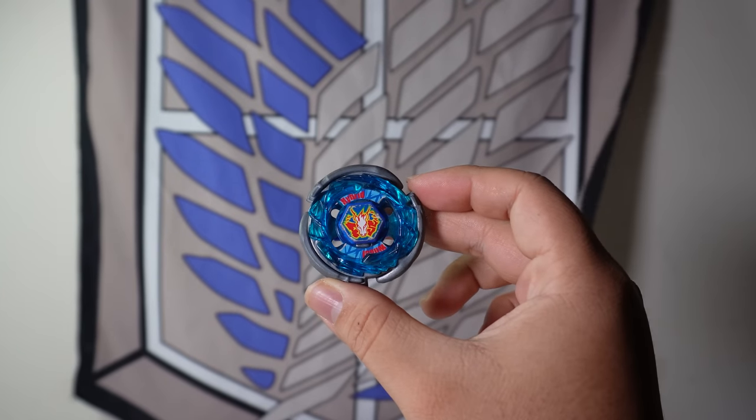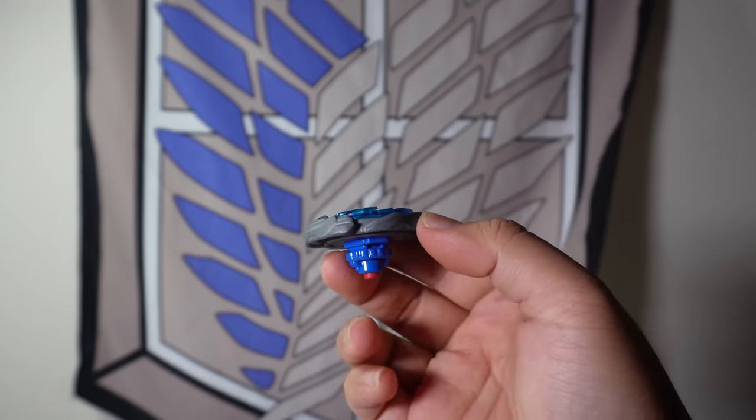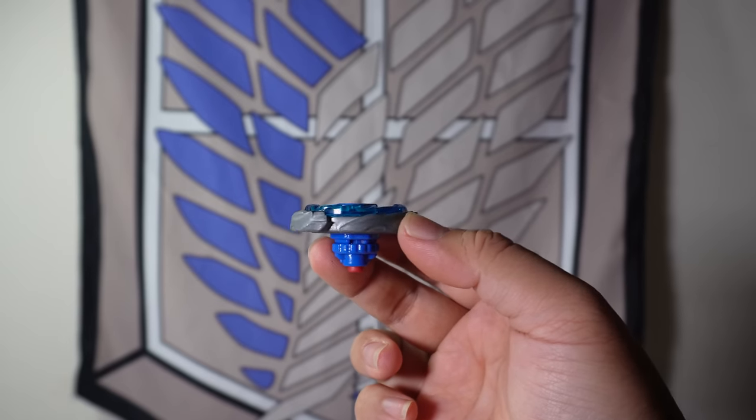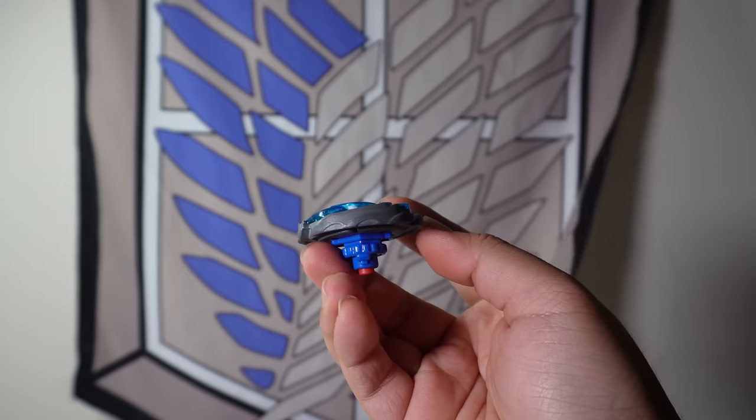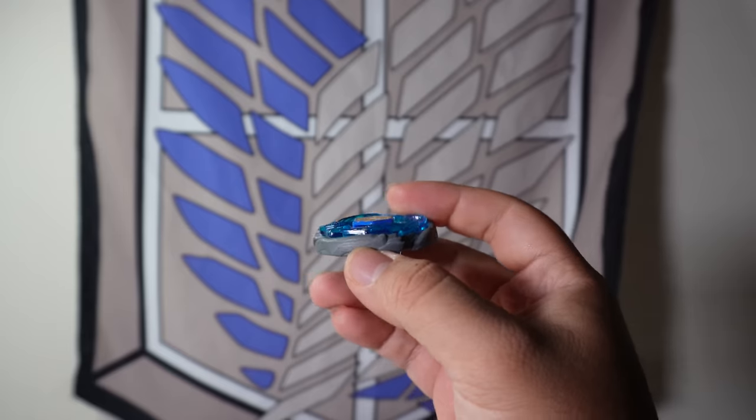This is Storm Pegasus. You might have had this Beyblade as a kid and may have been slightly disappointed at its performance as an Attack-type Beyblade. Well, in this video, let's see if we can keep Storm Pegasus the same and overall improve the Beyblade. But first, let's get to know this Beyblade's stats and parts.